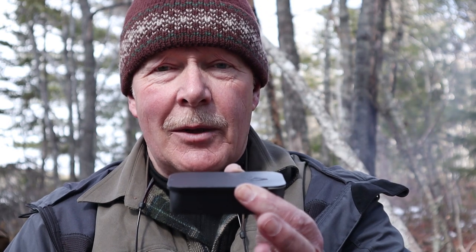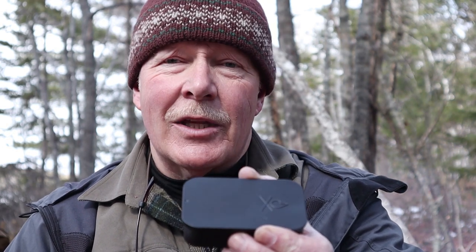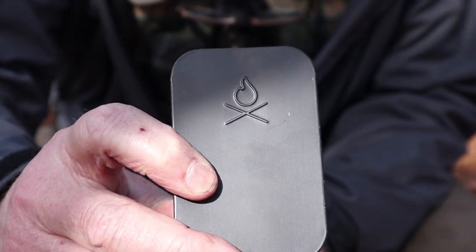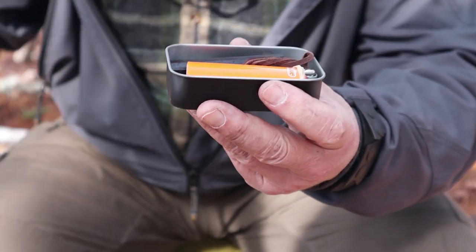I'm just going to reposition the camera down a little bit so I can give you some close-ups of this and what I have in this small tin so far. I've just started to build it up as a fire kit but it's working well so far. Here's a close-up of the tin with the Uberleben symbol on the side of it. It is a slider tin — not a hinged one — so let me just put the top aside.